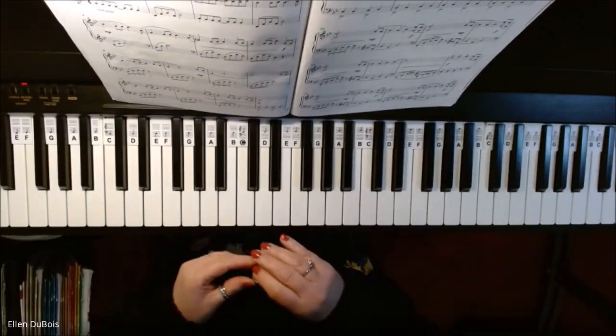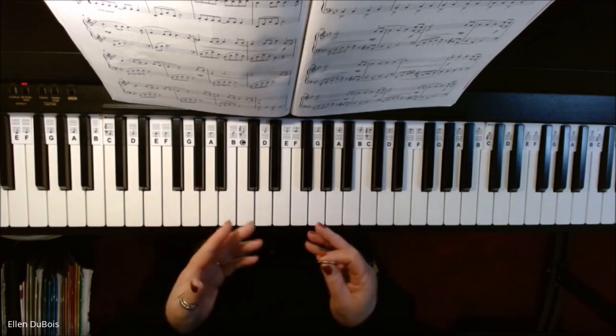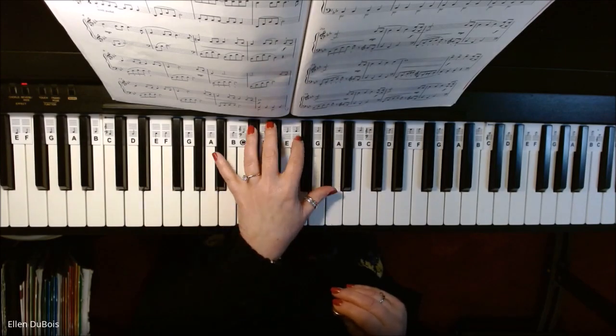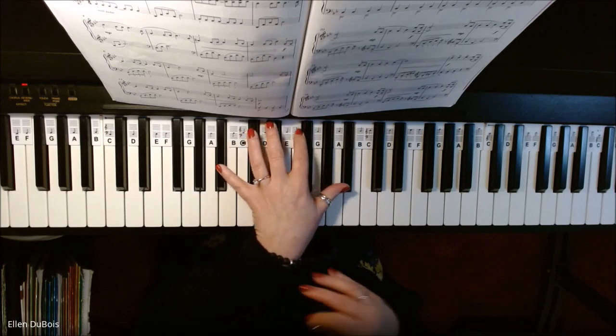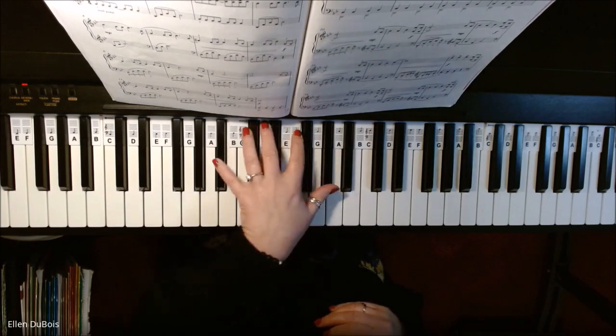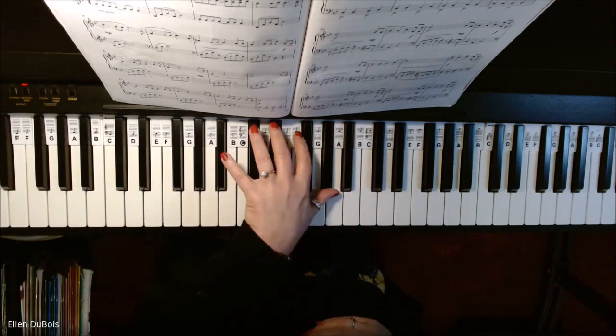Hi everyone, it's Ellen from Rhapsody, and I guess we could call this one of my music minute videos. She was playing this with her left hand, and it's written in treble clef, but there was some of this going on — the elbow was coming out and her wrist was twisting.